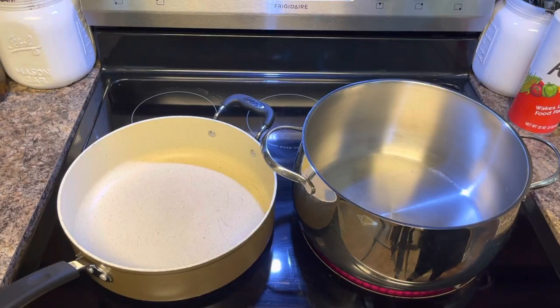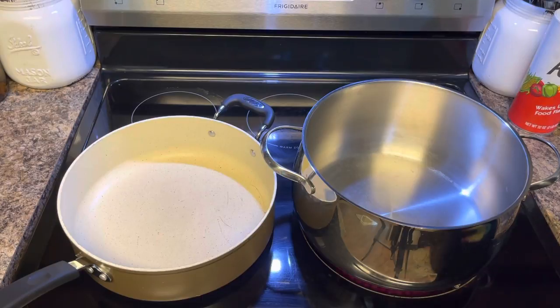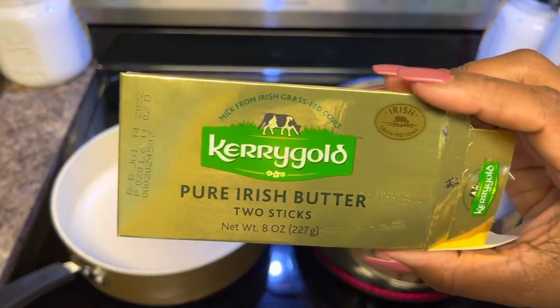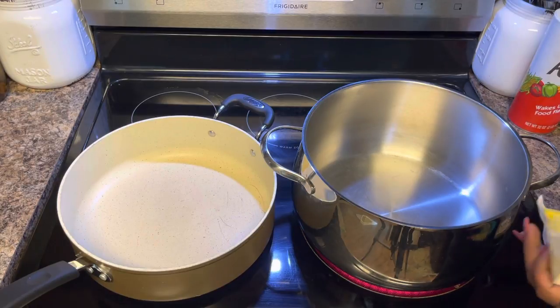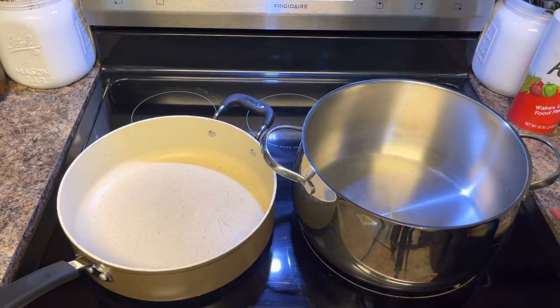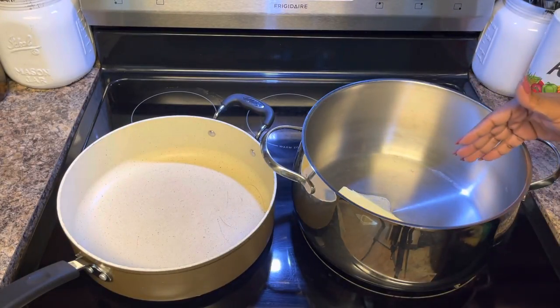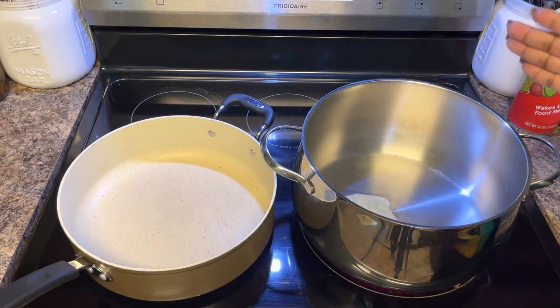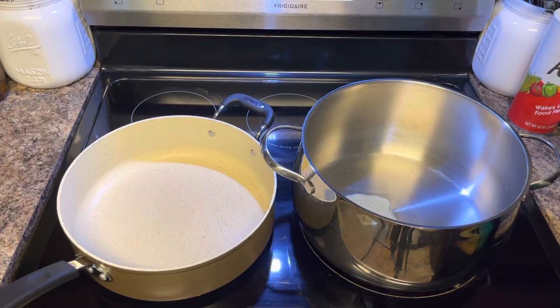The first thing I'm going to do is put my butter in the pan. I'm using this Irish butter — if you ever try it, it doesn't matter what brand you use, but this one is delicious. I'm going to let this butter melt, and once it's clarified — meaning all the cream is cooked off — then I'm going to add some garlic and start browning my roast.